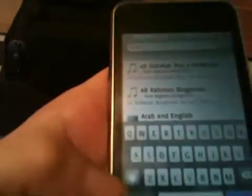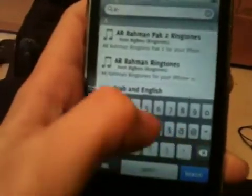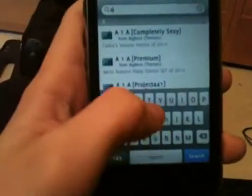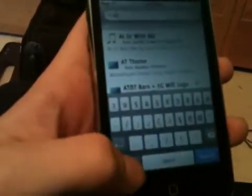I'm going to go to search, you can type in AT — sorry guys, it's kind of hard to type and film at the same time. And here: AT&T bars and 3G WiFi logo.